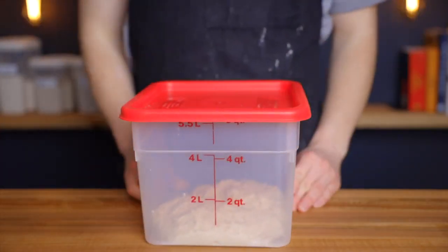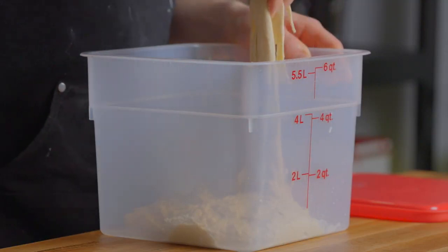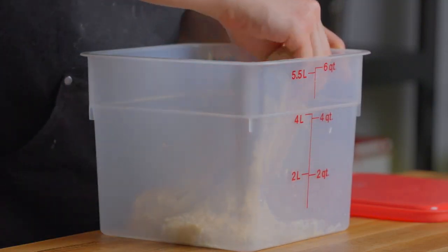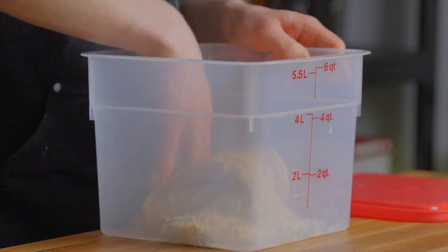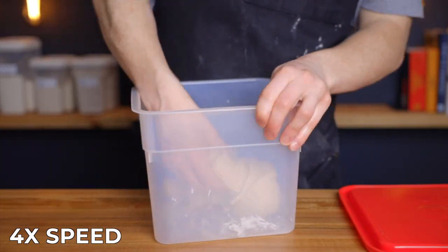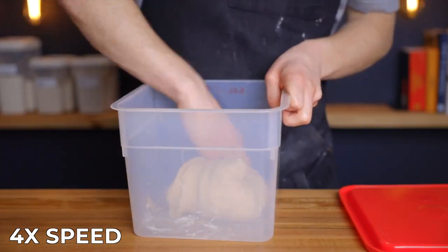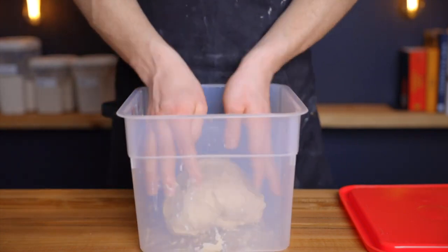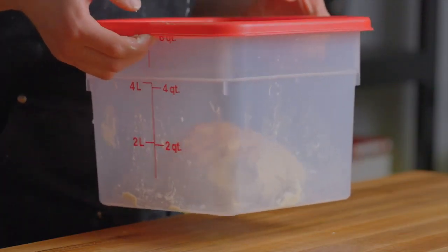After about 30 minutes, remove the dough from your warm environment and perform one set of stretch and folds to help develop the gluten structure. For this, grab a small portion of the dough and stretch it up as far as it'll go without tearing, then fold it back over top of itself. Repeat that process about five to seven more times until you've gone around the entire perimeter of the dough. Then flip the dough over, place the lid back on, and return it to your warm environment for another 60 minutes.